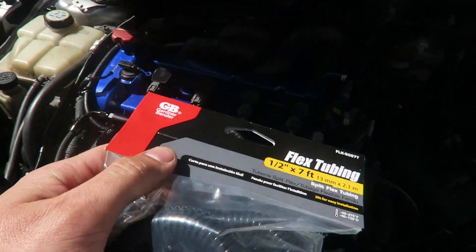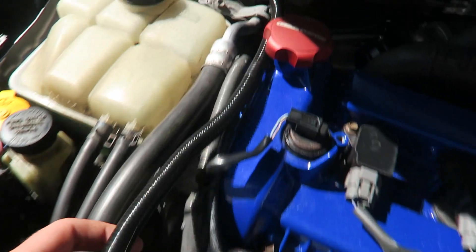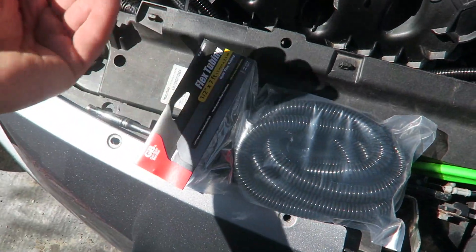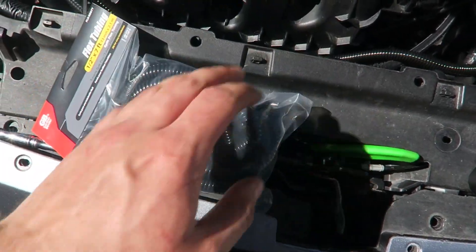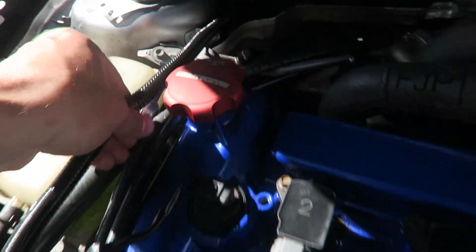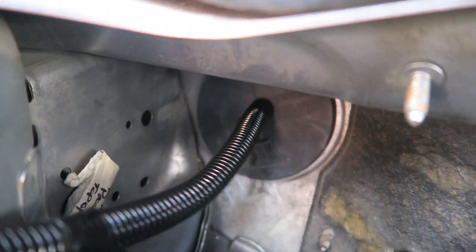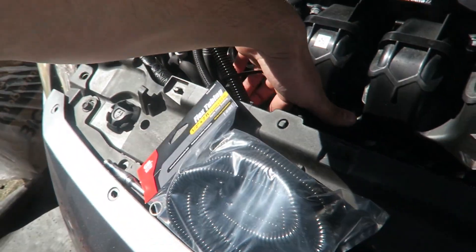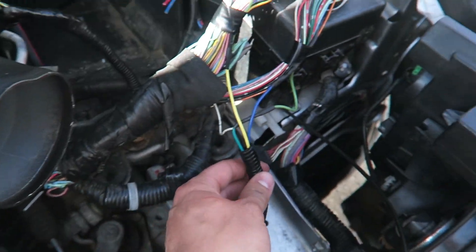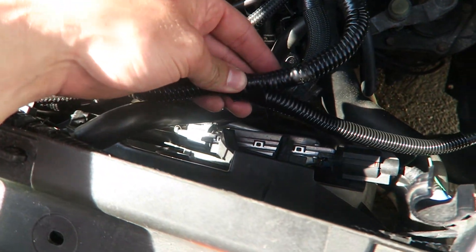I just got back from the local ACE Hardware. I picked up flex tubing — they only had half inch but even smaller would work fine. Seven feet turned out to be perfect, going all the way back to the firewall up to the grommet area, and all the way around. I bought 14 feet just in case, but seven feet covers it perfectly. We stopped at the ECU harness area with just a little bit left over.